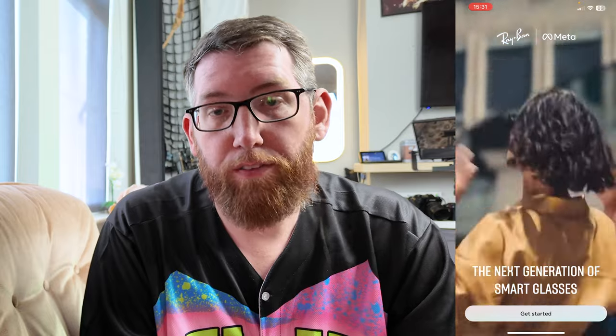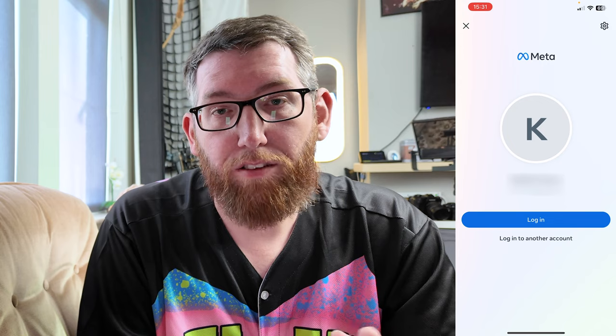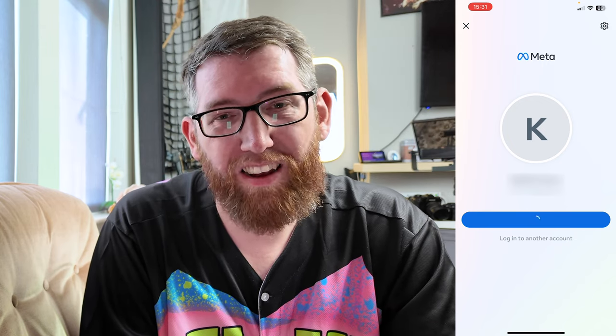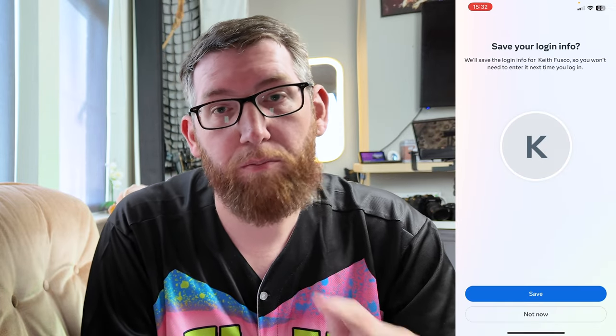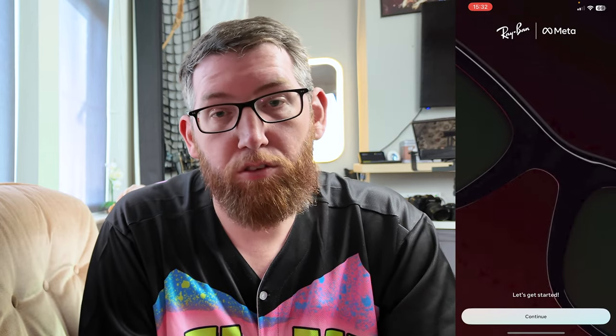So this is it here — we've started up and these are the Ray-Ban glasses. You have 'Get Started' on the bottom of the screen. It'll ask you to log into Meta, so you can log in with your account, log in with another one, or register. If you've got your Meta account — Facebook, Instagram, that sort of thing — it'll load it up. My information is already saved, so here we go.